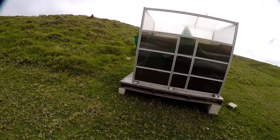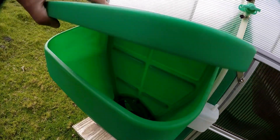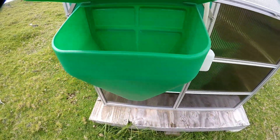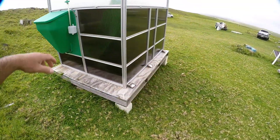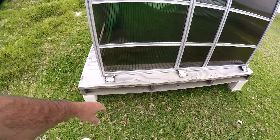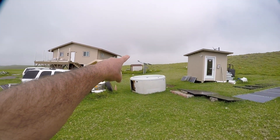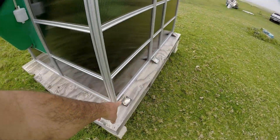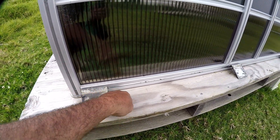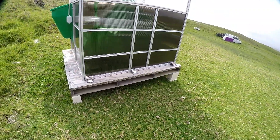Right now she's sitting pretty much empty with maybe about an inch of water in the bottom. I put water in there just to create some weight so the wind doesn't blow this thing away. You probably can't see it, but there is a little bit of water in the very bottom.